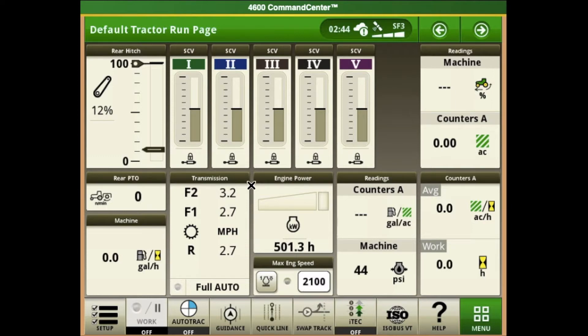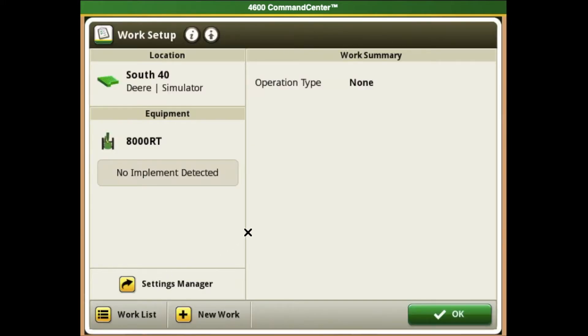An important step to verify before we begin our 2020 planting season is to verify we have the correct GPS offsets in our display for our tractor. In order to find where we get these measurements, we will go to the setup box on the bottom left-hand side of the screen. Once we have gotten to the work setup page, we will select our equipment box.